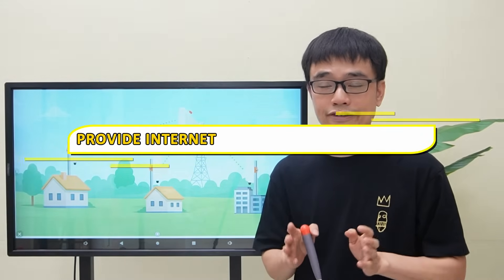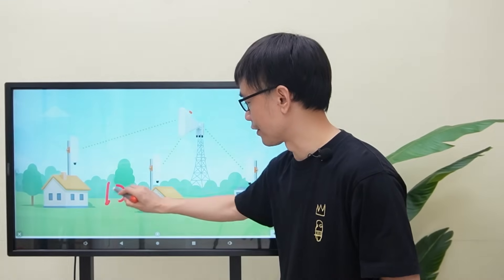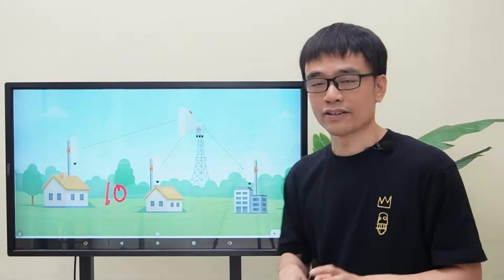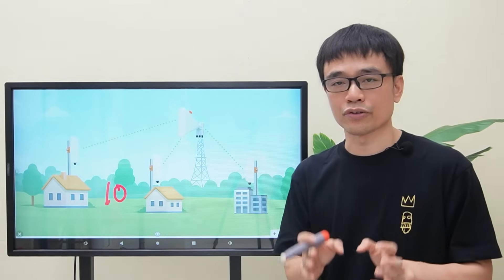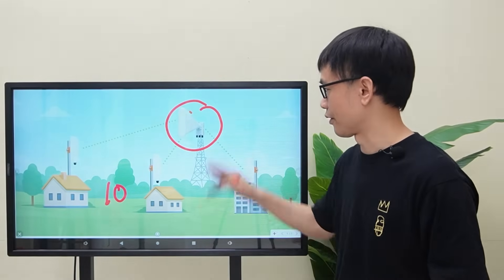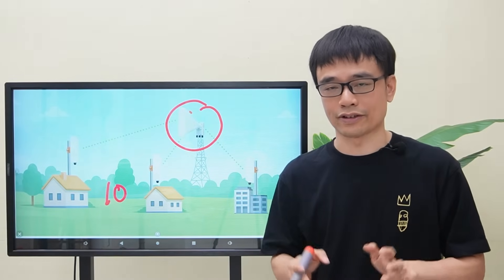The client needs to provide internet service in a rural area. There are 10 houses in this area. He doesn't want to pull fiber optic cables to connect all these houses since it is an open and large area. He plans to use wireless technology to connect all these houses to one location and send the internet traffic from this location. It is a good idea to use wireless technology.